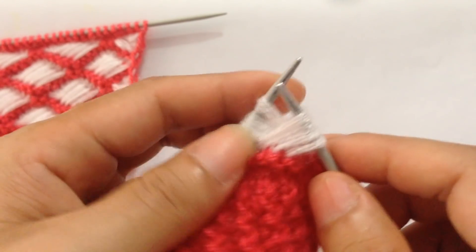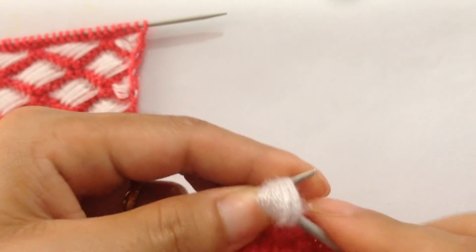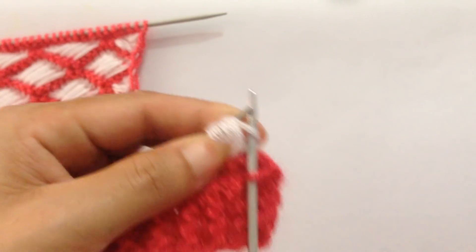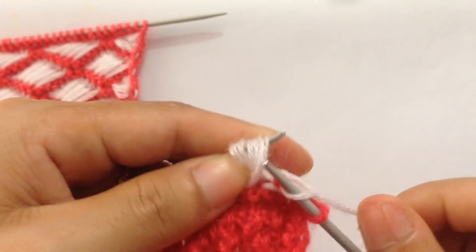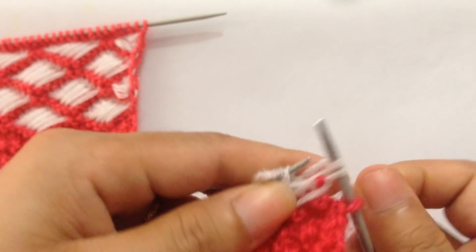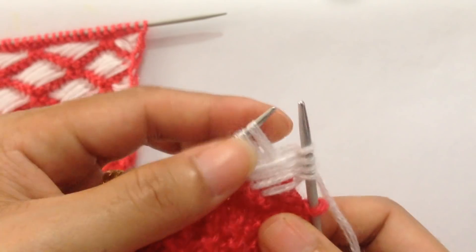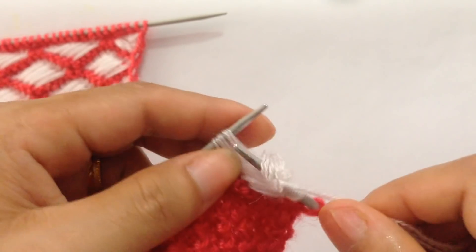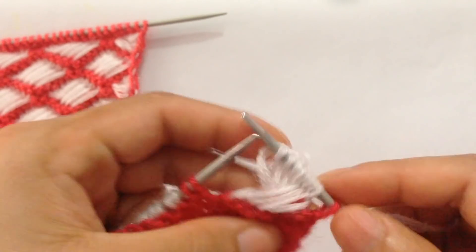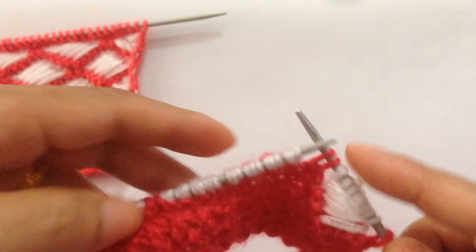Bring the last four stitches forward over the first four stitches — like this. Then knit these four stitches one by one: one, two, three, four. Then knit the next four stitches: one, two, three, four. Then slip two stitches. This is the repeat pattern.